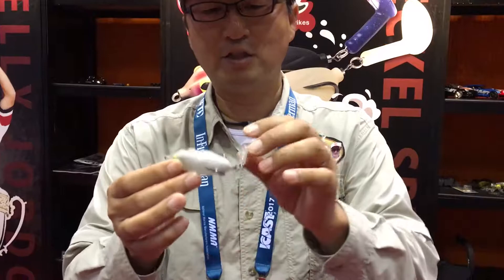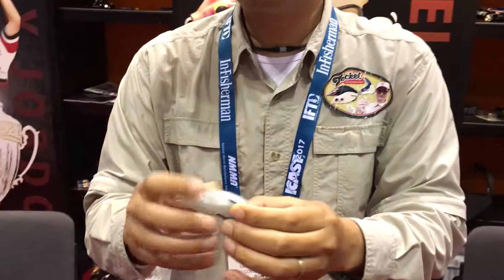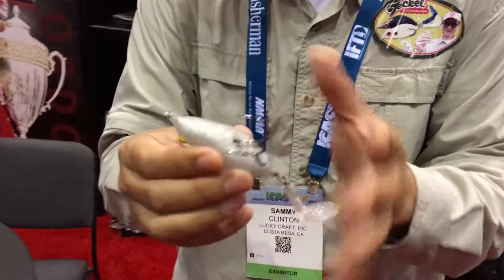Some people doubt about the hooking ratio, but this one has a flexible tail, so bass can easily swallow the whole thing. And this hook — when I set the hook, it's easy to flip out like this. So mostly, almost 90% of the fish I caught, the hook is like this. It keeps a wide gap, so the hooking ratio is very, very high.